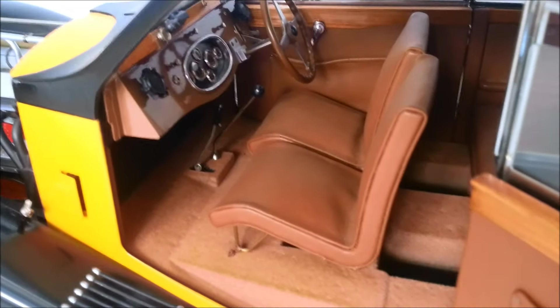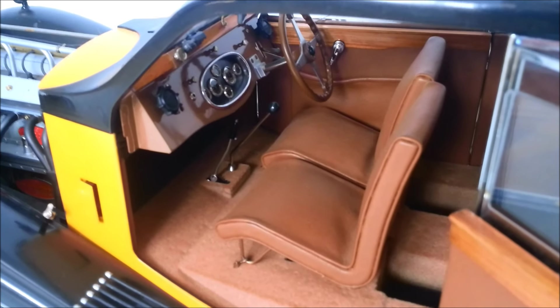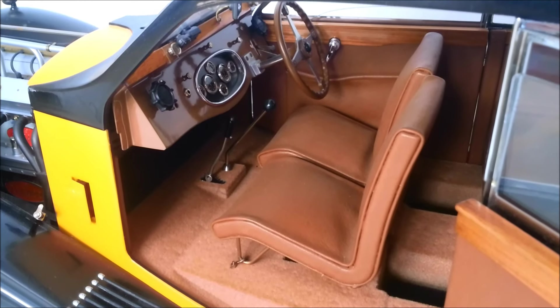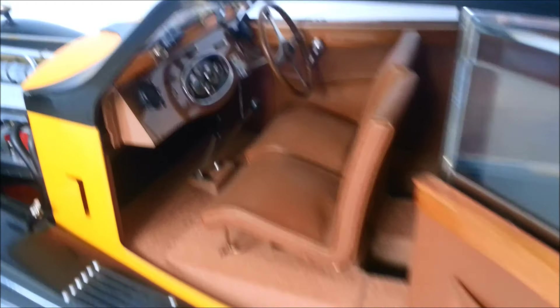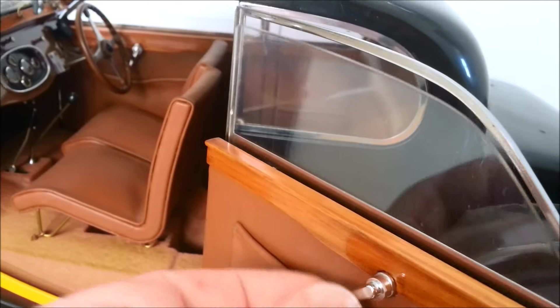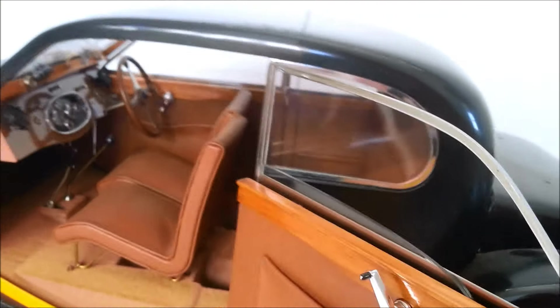It really was a bargain compared to what these sell for. I've seen these sell on eBay — I've done a bit of research — $1,500 to $2,000 for a good condition one. Obviously this one has some issues, but I love these windows. So cool.